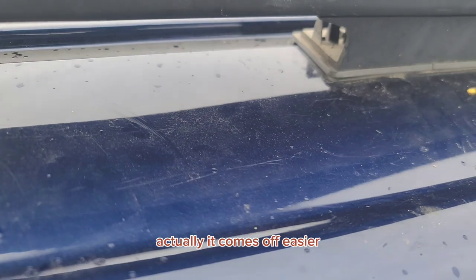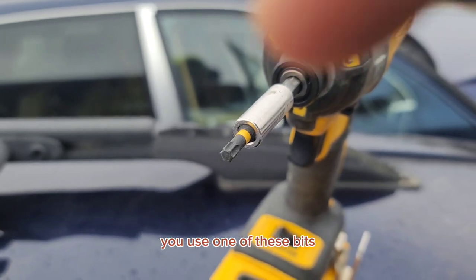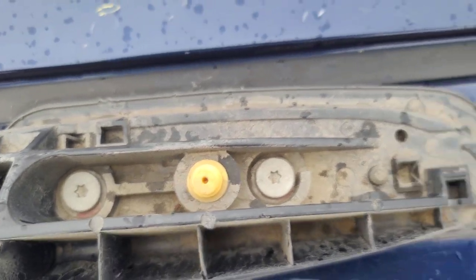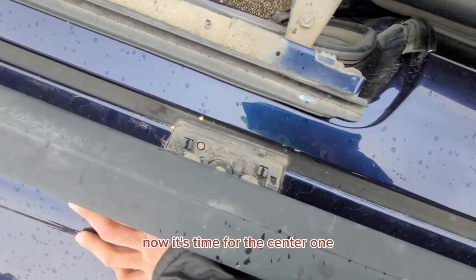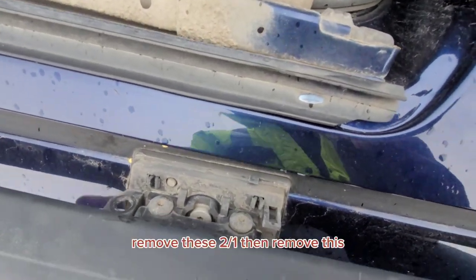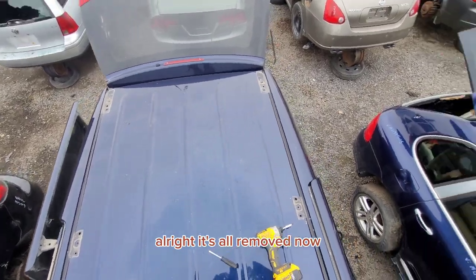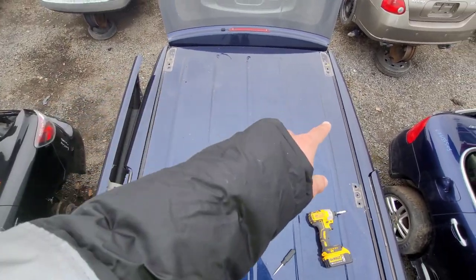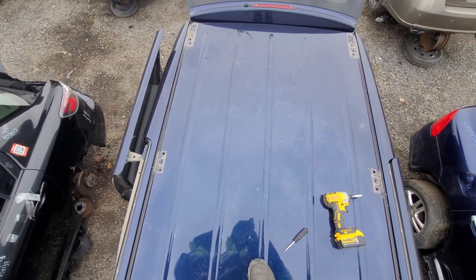Actually, it comes off easier if you push it from this side. You use one of these bits to remove these. So the corners are removed. Now it's time for the center one — remove these two first and then remove this. Alright, it's all removed now. I took a picture of all of these so I know where they are placed. When I am making new holes for mine, on my car, I know where they go.